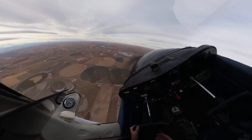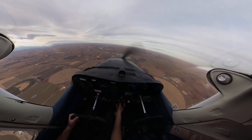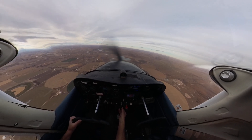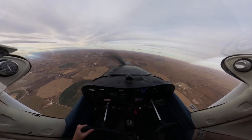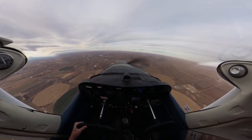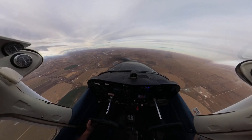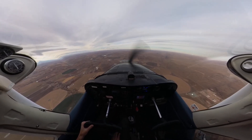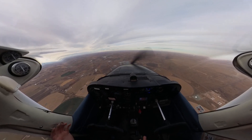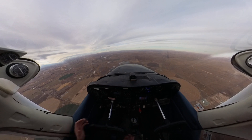As we come around to our recovery heading, we use a lot of right rudder and aileron together, relax the back pressure, and reduce the power to level up at our 7,500-foot altitude. Some examiners want you to enter the other-direction steep turn right away. I'm not a big fan of that — I want you cleaning this aircraft up for straight and level flight and then going into the other direction turn.